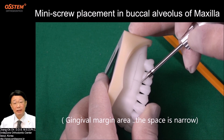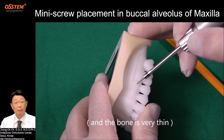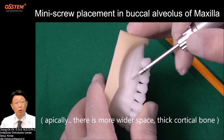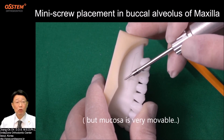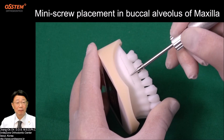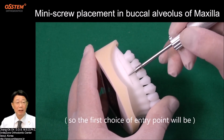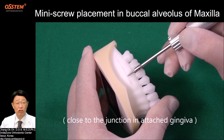At the gingival margin area, the space is narrow and the bone is very thin. Apically, there is more wide space and thick cortical bone, but the mucosa is very movable, which is not good for stability of the screw. So the first choice of entry point will be close to the junction in attached gingiva.